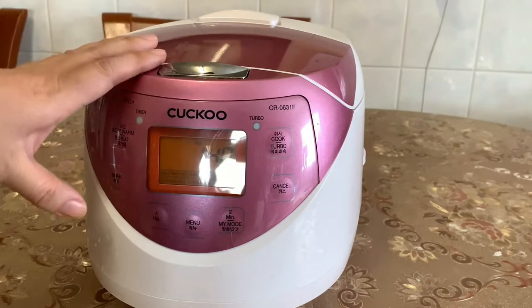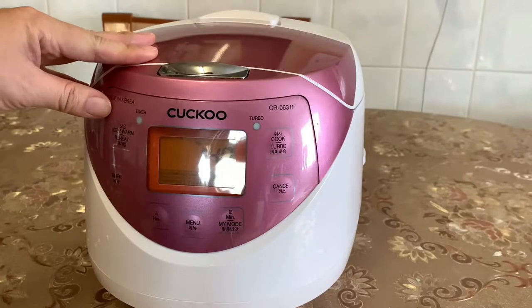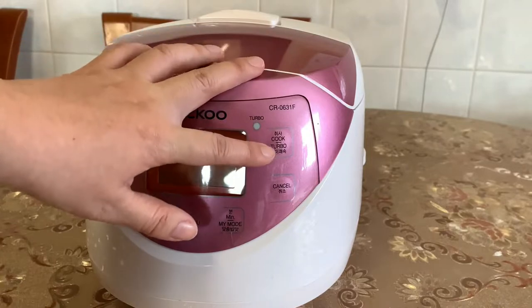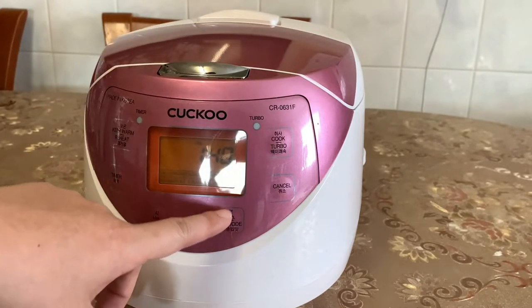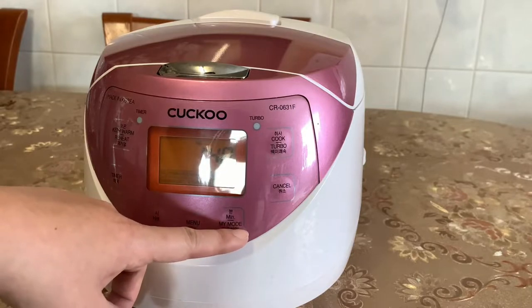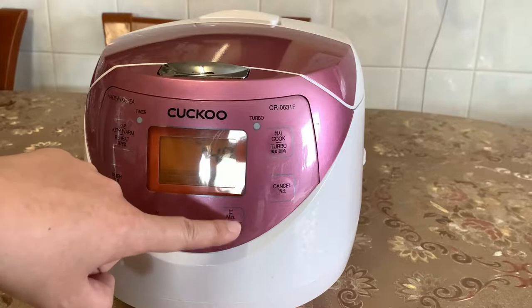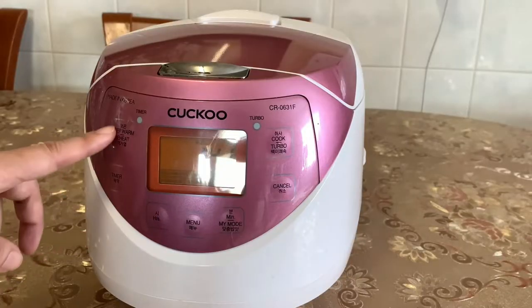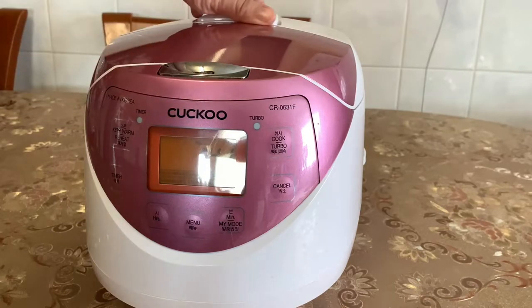This Cuckoo CR zero six three one F is very similar to the zero six five one F, but this one is made in Korea while the other is made in China. The functions include cook, turbo — which is an express mode for steamed rice — minute mode where you set the time, and my mode where you schedule when you want the rice to cook, for example at four o'clock every day. It also has a menu function, hours to set the time, keep warm, and a timer function.